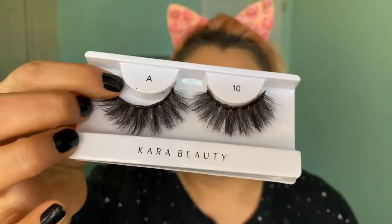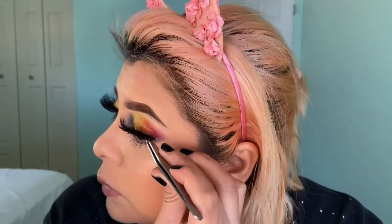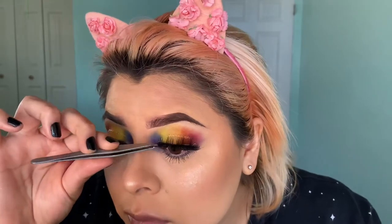For my lashes I'm gonna be using Cara Beauty A10 - these are my bomb lashes. They look so beautiful! For lipstick I'm gonna go with the brown one - Morphe True Story. I think this is a sign to make my lips better. I'm just gonna put a gloss over it.